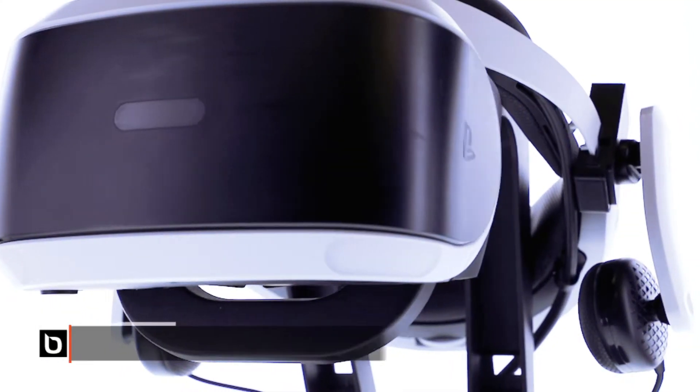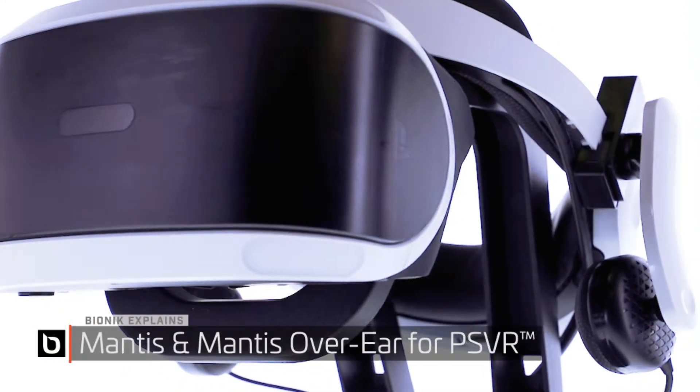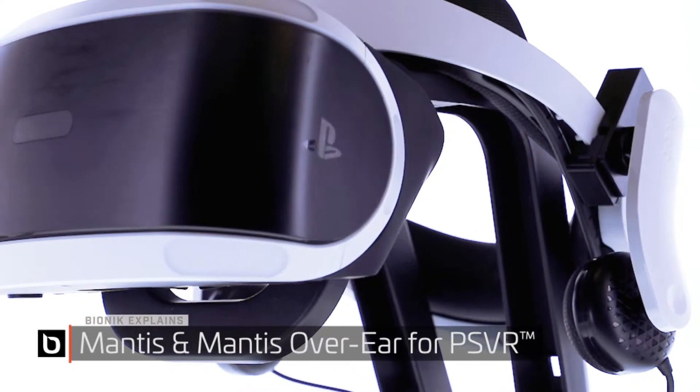Hi, this is Eric from Bionic, and today we will be discussing the Mantis and the Mantis over-ear attachment for the PlayStation VR.